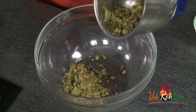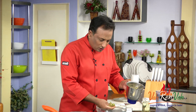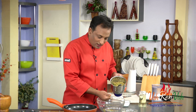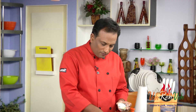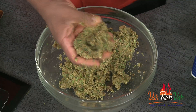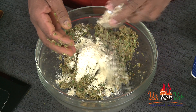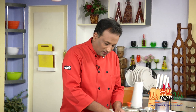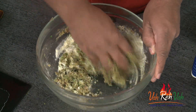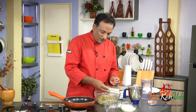We've put it in the blender and once you run it, this will become like a nice powdery mixture, but you will be able to shape it into a kebab. If you want, you can add a little bit of water — that will help it hold a nice shape. After blending, take it in a bowl. If it's not binding well, you can add a little bit of roasted chana dal powder or even some all-purpose flour to help it bind.